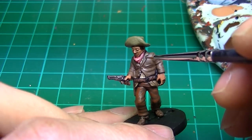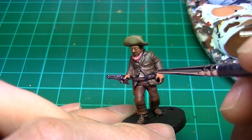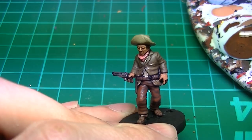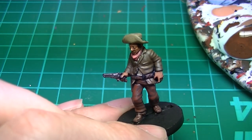The jacket's second highlight is US Field Drab, but I've added a tiny bit of Burnt Umber to it, bringing it down a notch. If you're unsure if the contrast is too much, try it in a small area of cloth first and let it dry. If it doesn't look right, darken it down and try again.